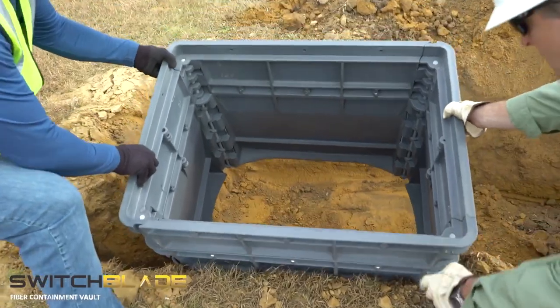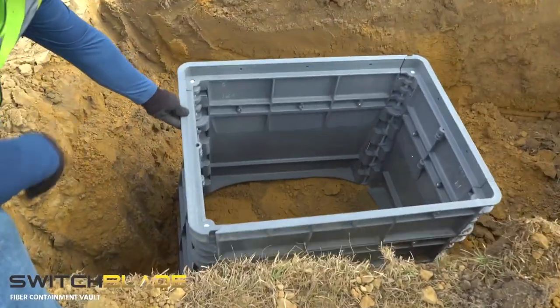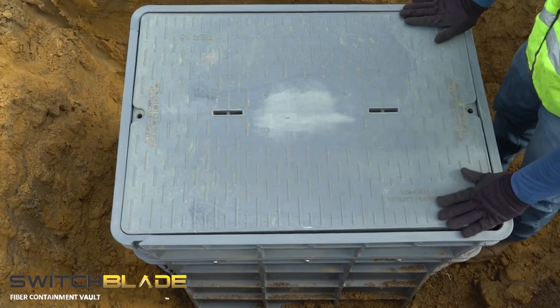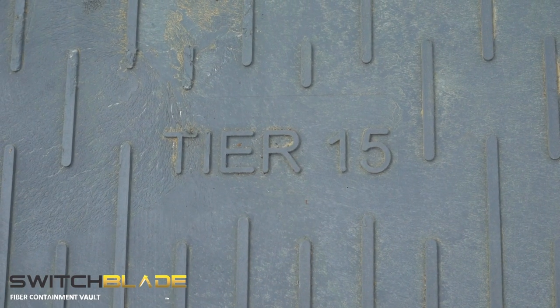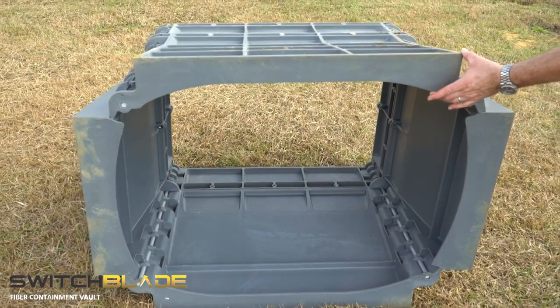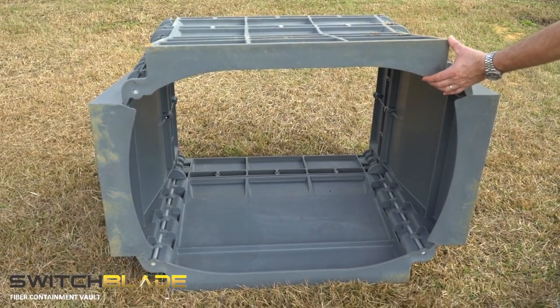The Switchblade is available in Tier 15 and Tier 22 configurations and meets 2017 AASHTO and C-77 requirements. The flared bottom design helps prevent frost heave, compresses coiled cable, and optimizes storage capacity for your fiber needs.